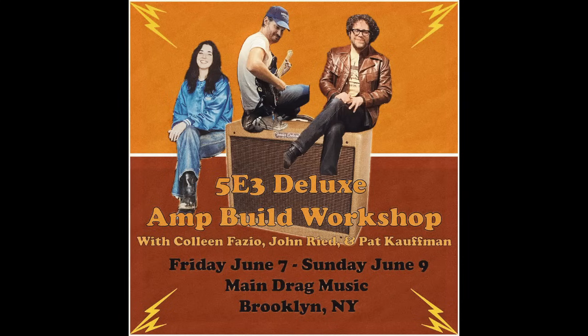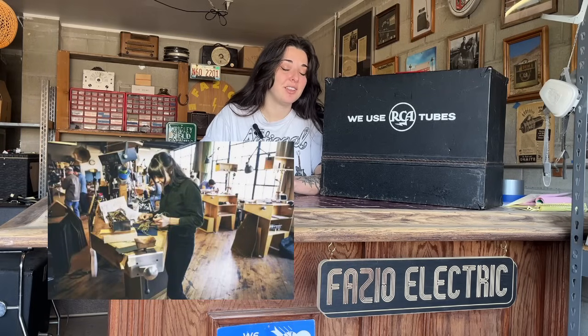Before I get into it, I wanted to let you guys know that June 7th through 9th in Brooklyn, New York, myself along with my friends Pat Kaufman and John Reed are going to be teaching a three-day workshop where each student builds their own 5E3 Deluxe kit. This is a pretty full circle moment for me because I built my first amp at the Chicago School of Guitar Making's 5E3 Deluxe kit class, about ten years ago. Spots are filling up pretty quickly, so I'll put all the info in the description below, and if you have any questions feel free to email me.